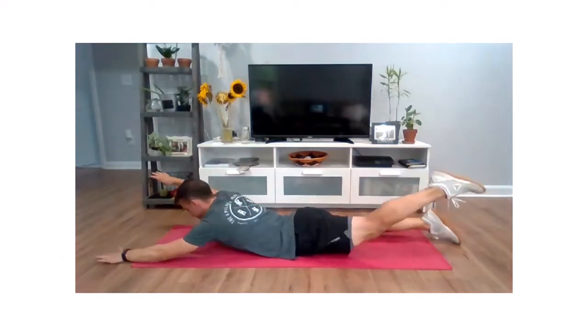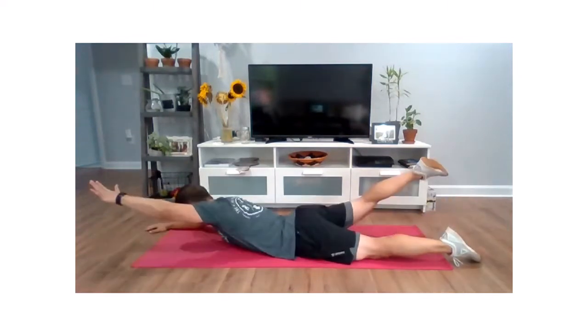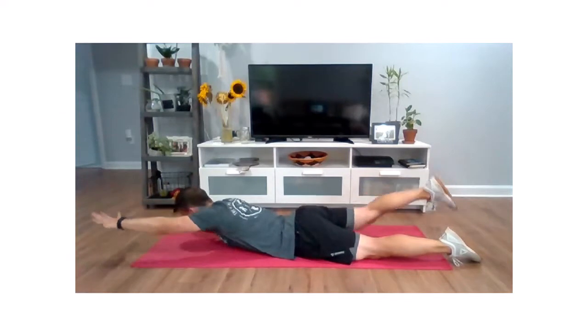One more time each way. Up and squeeze that low back, squeeze those glutes, and relax. Last time — extend that arm, extend that leg, squeeze it, and relax.